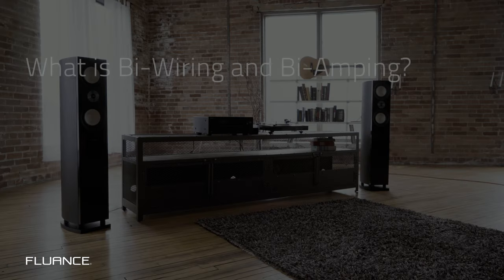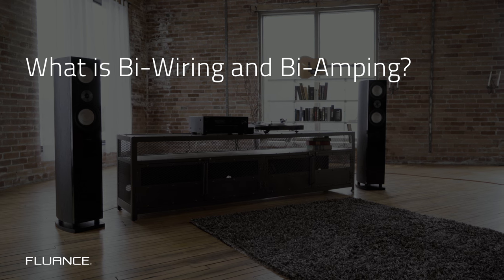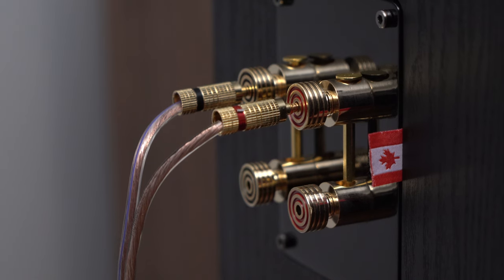Today we're going to cover what both bi-wiring and bi-amping are and how to do it. If your speaker has two sets of binding posts, it can be either bi-wired or bi-amped.